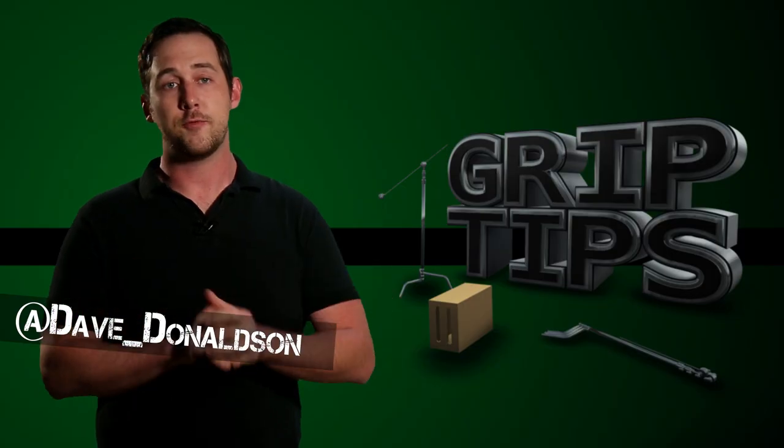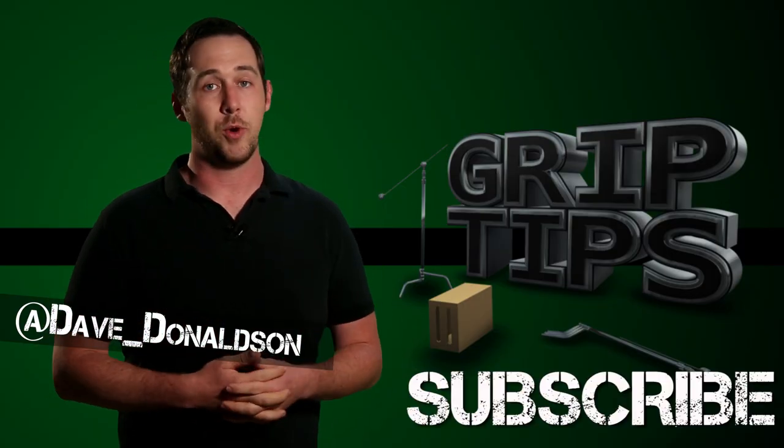That's all I have for you guys today. If you liked today's episode, please let me know in the comments section below, or you can follow me on Twitter. Don't forget to hit that subscribe button. We'll see you every week right here on Grip Tips.